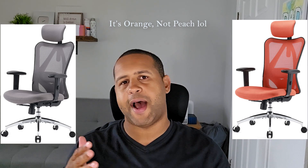In terms of assembly, it was pretty easy — it took about 45 minutes and all the tools you need are included. That was super easy, really not a lot of effort. I opted for the black model, which is simple and flows with my office, but the chair also comes in gray and peach, so you've got three different color options.